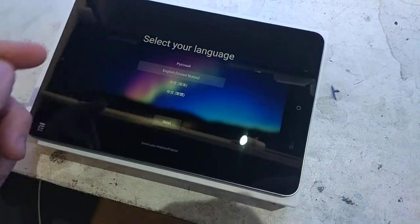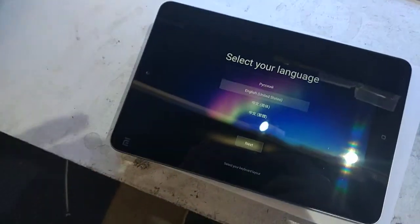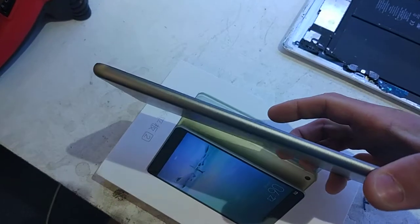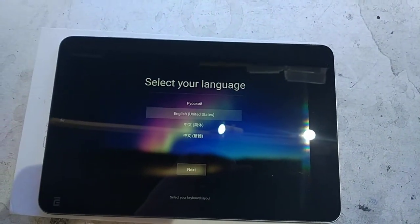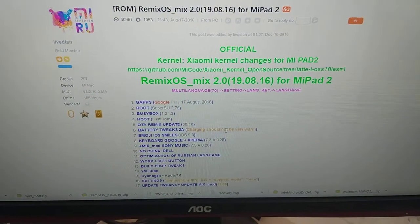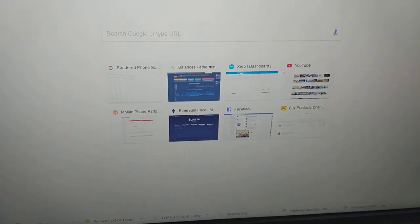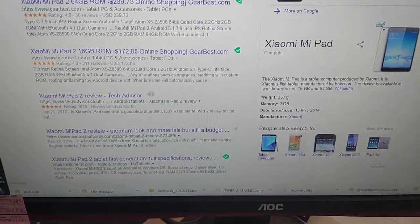Today I got myself a Mi Pad 2, ordered it second-hand — condition is pretty good, no faults. I tried to update it to MiUI 9, but it turns out it's an end-of-life device so no updates. On top of that, it has an Intel chip in it, so there's really not much ROM support for this.